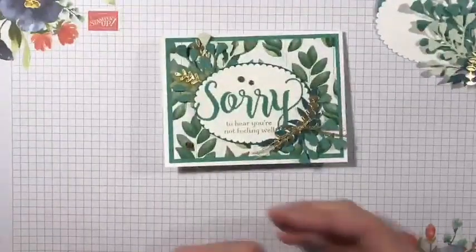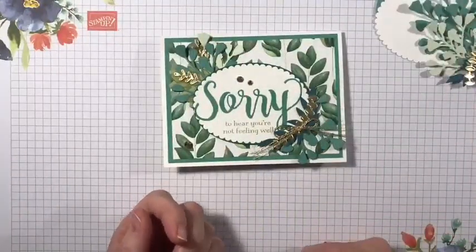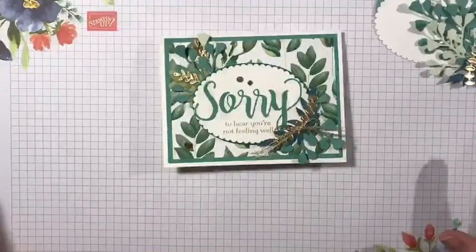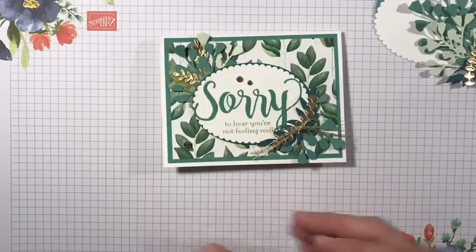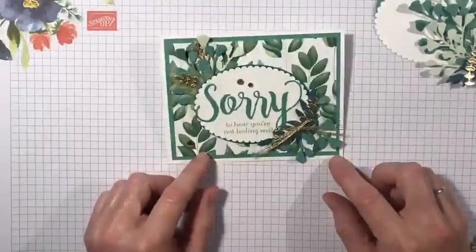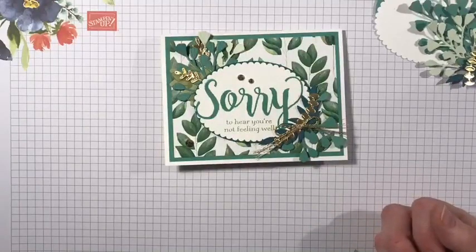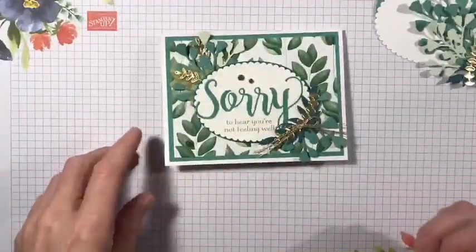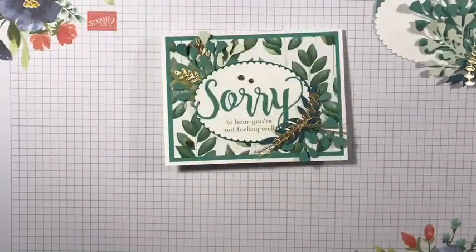I'm just going to do this quick Facebook Live tonight. In just a couple minutes I will start. This is just to go through the directions on how to make the tissue box card. Yesterday everything on my side looked like it was going well, but apparently my video stopped. So I didn't get to see this card being demonstrated, so I'm just going to give it another minute, make sure everything is going smooth, and then I will get started.